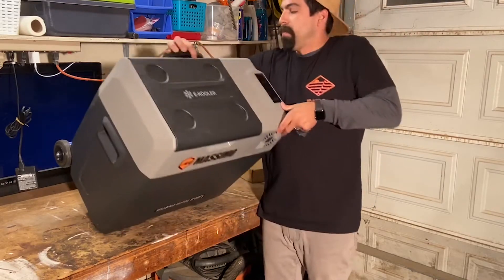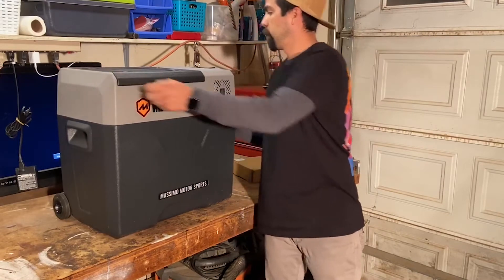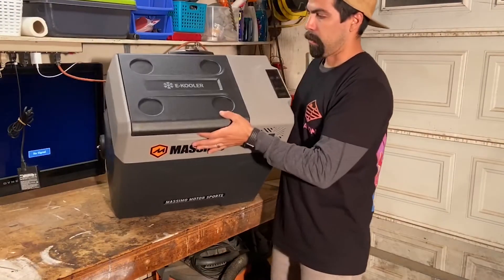It actually has a little USB charger so you can charge your electronic devices, run a portable radio, or charge your cell phone. We'll plug it in shortly.